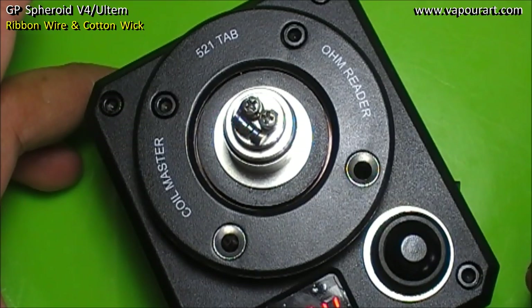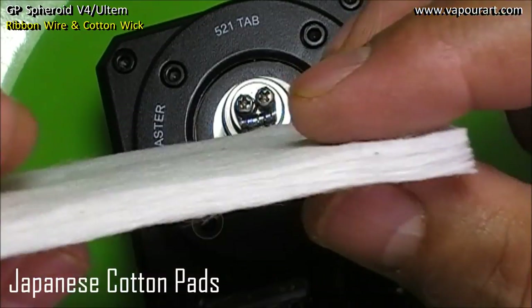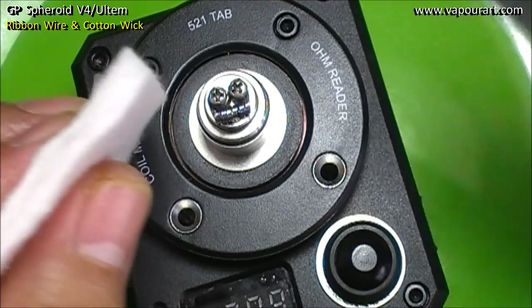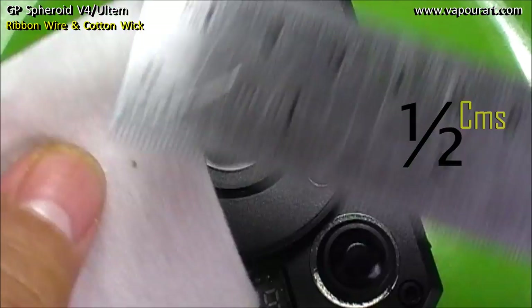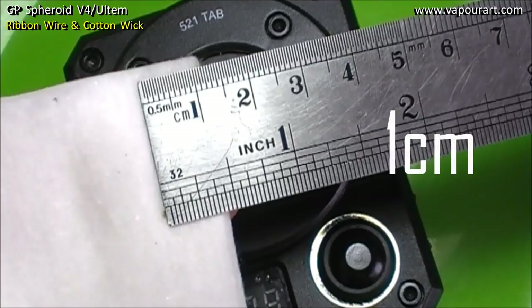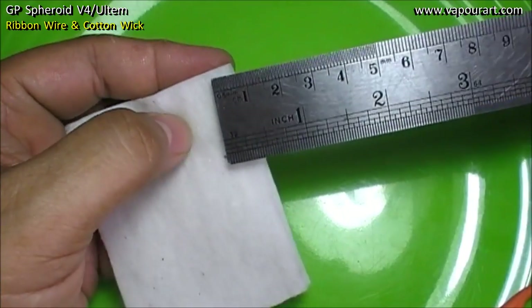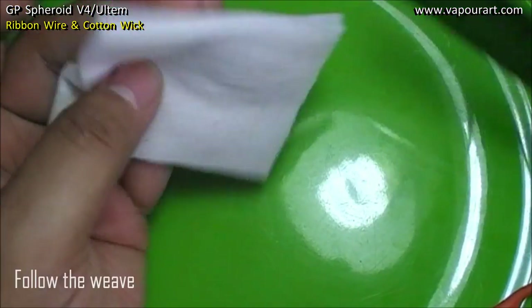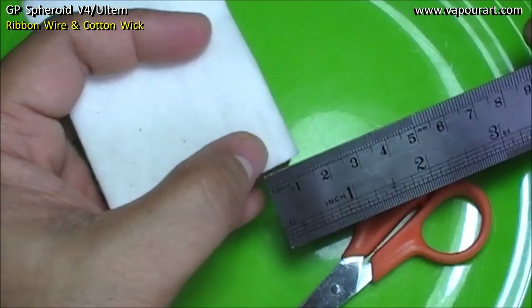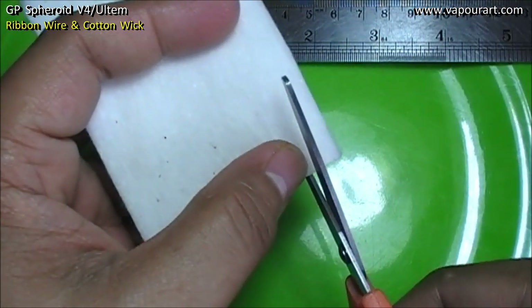So let's wick it. Like I said, I'll be using Muji today, which is same as Kojandu — about half a mm in thickness. I'll cut a 1cm piece. Remember, we need to cut it lengthwise — this 1cm should be this way, not the other side. We have to follow the weave of the pad, else it will not wick. So 1cm is roughly here, and eyeballing will do.